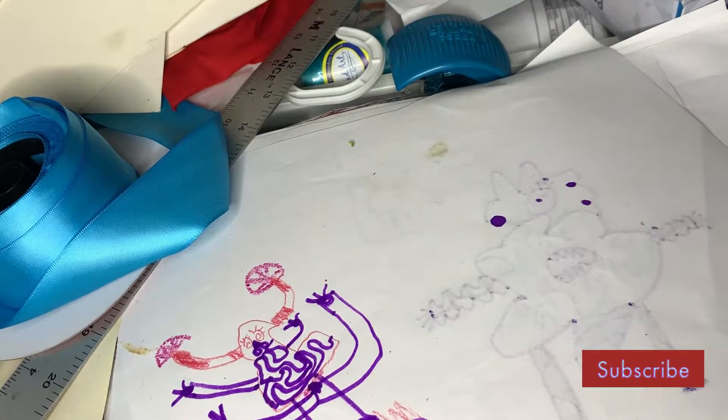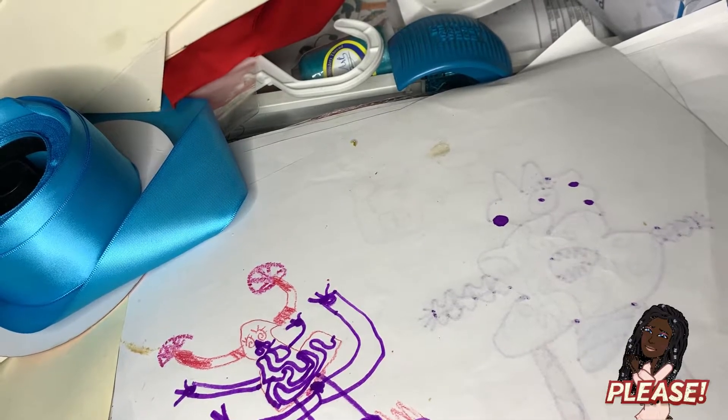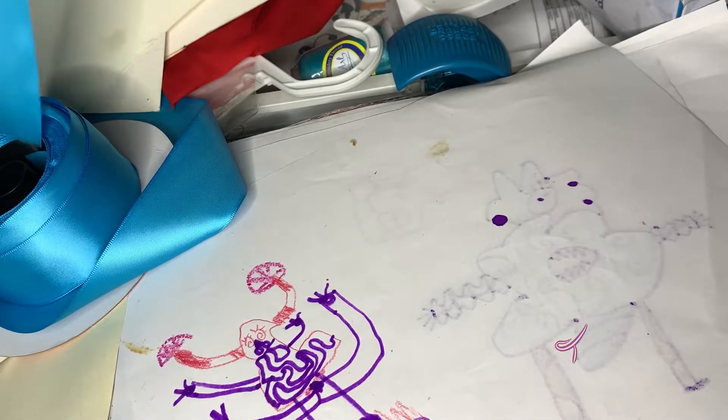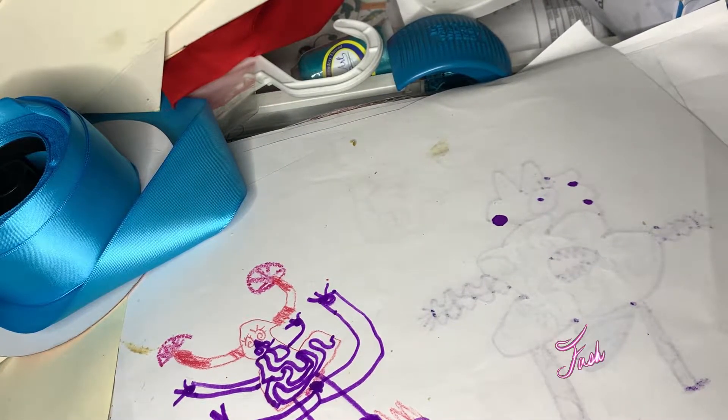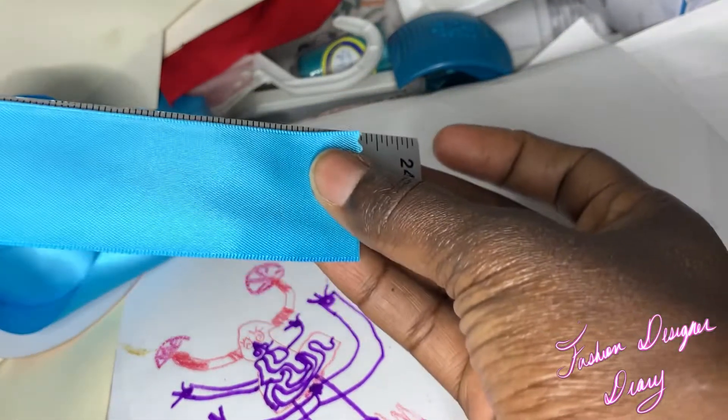I'm going to show you how to do the ribbon. I cut about — it doesn't have to be exact, but it's about 23 inches in length.